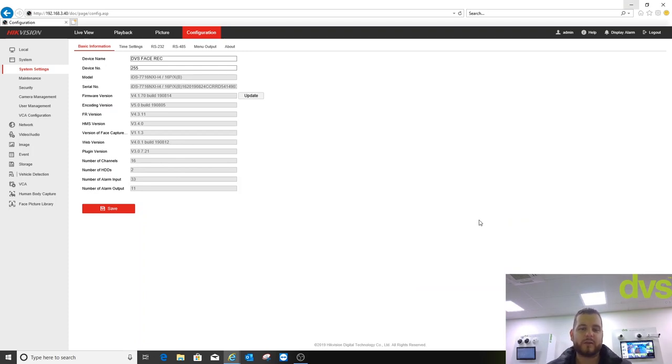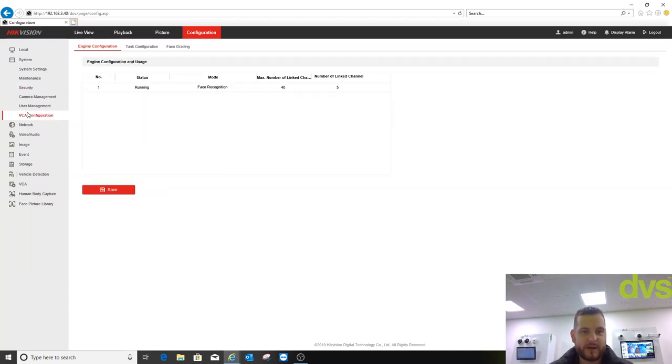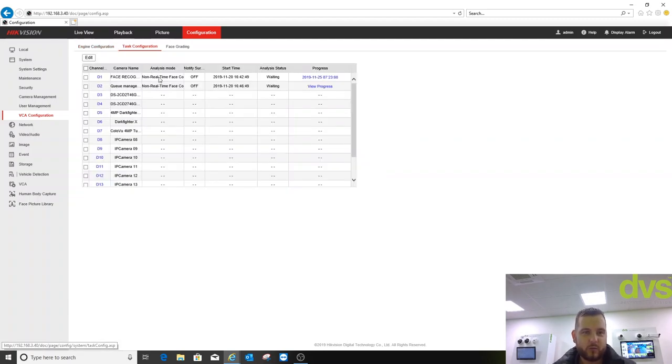So I've done the main bit with the unboxing, installing, and use on the local GUI. Now I'm just going to run through the web browser functionality — this bit is filmed after Marco left. I've web-browsed into the recorder. You can see the model number — it's the new X model, the hybrid model for face recognition and perimeter alarm. We're currently on the latest firmware. Under engine configuration, you can change the status: face record, perimeter protection, what it's currently set up to do, and face grading.